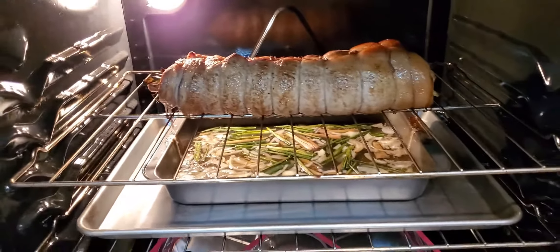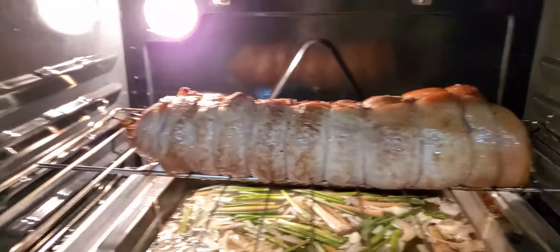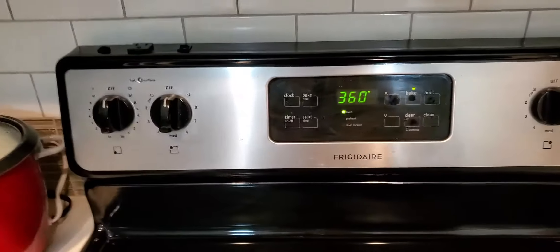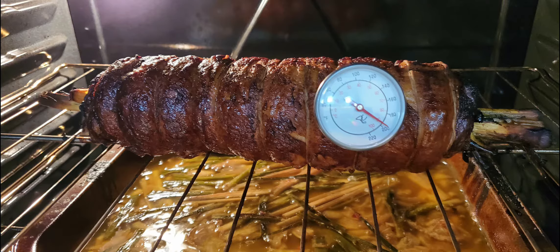Ayan na. So naglagay lang ako ng isa pang pan sa ilalim kasi lumalagpas yung sauce niya. So ayaw natin matinahin yung ating oven sa ilalim. Naluluto na siya. So now, tataasan naman natin ng konti yung kanyang temperature by 10 degrees — so 360 hanggang sa tumaas hanggang mapatas natin hanggang 400 degrees. Our lechon belly is already cooked so hanggang ko lang sa ating oven. Check natin kung ano ang itura niya.